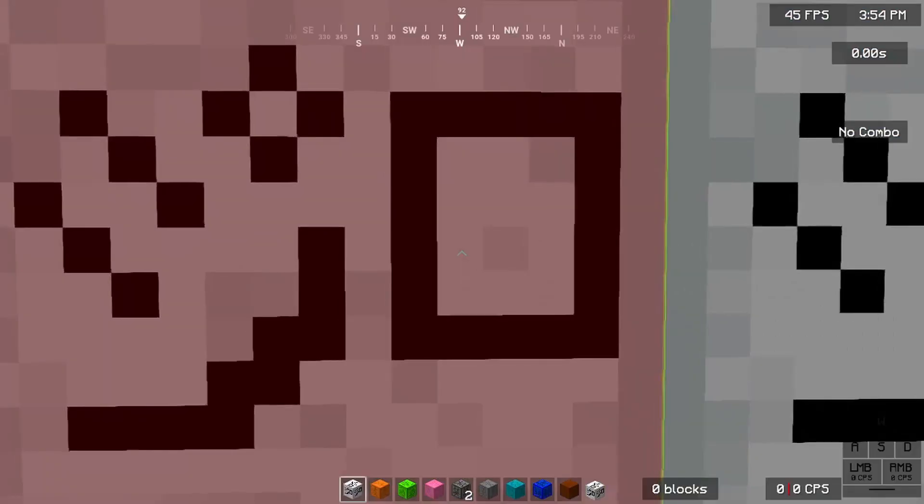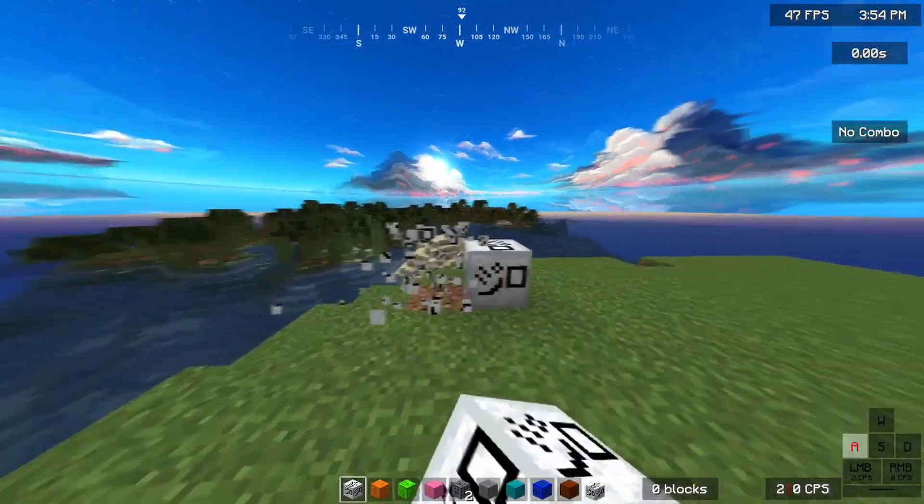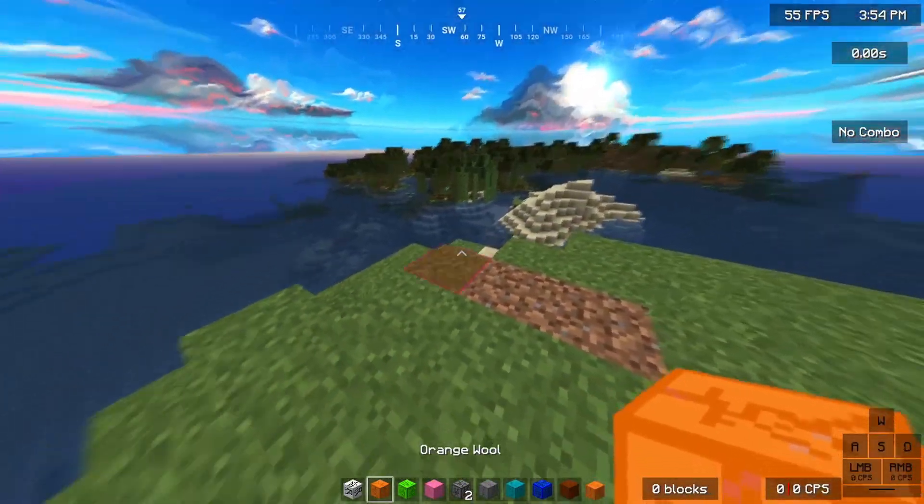Anyway, I really like it because it's simple — white on black. I don't even know if I said that right, but moving on, we got orange.